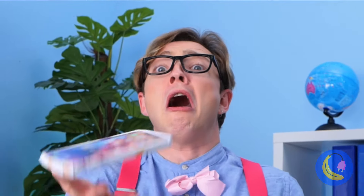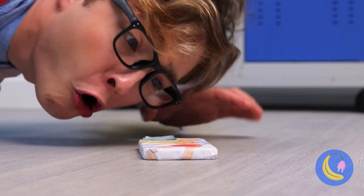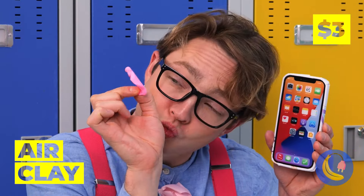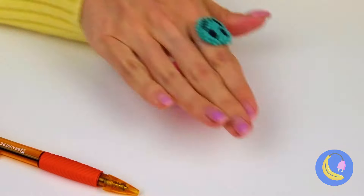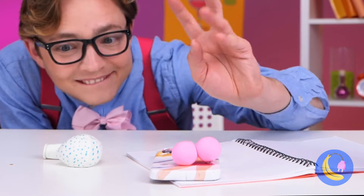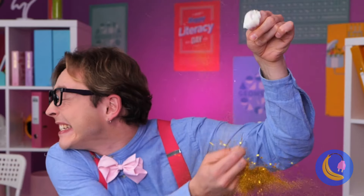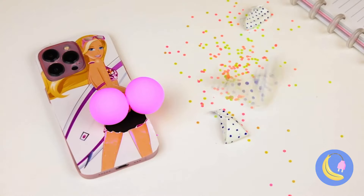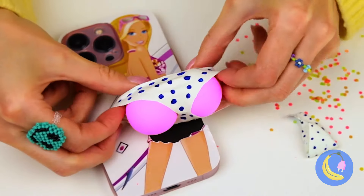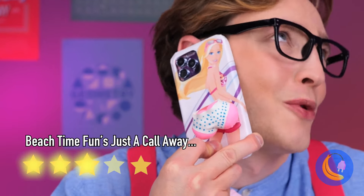Hey, watch out! Oh no, your phone's in danger! It's just not safe to be a phone these days. Some air clay — we can use it. Put a little spring in your step, and it's bottoms up for your phone. Now let's blow up a balloon and pop it for a brand new bikini bottom. Oh, and your phone still works too.